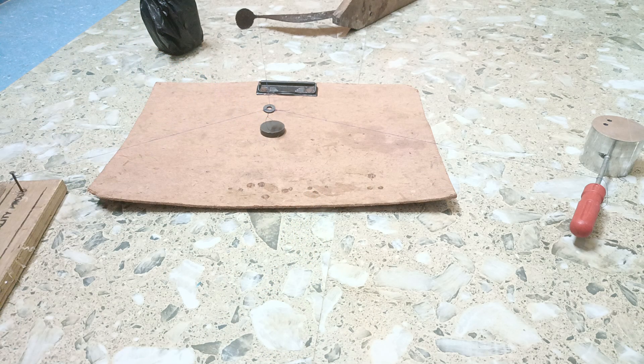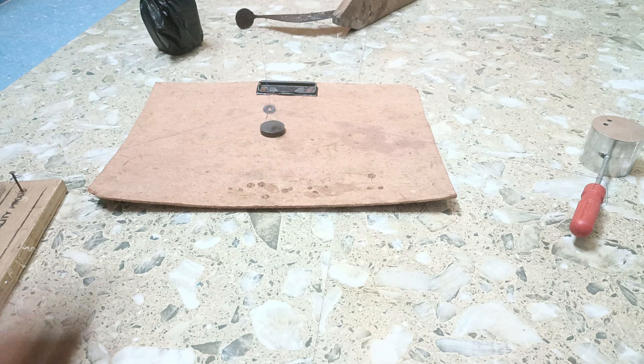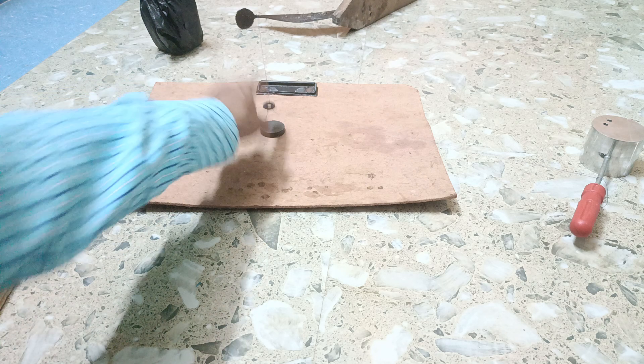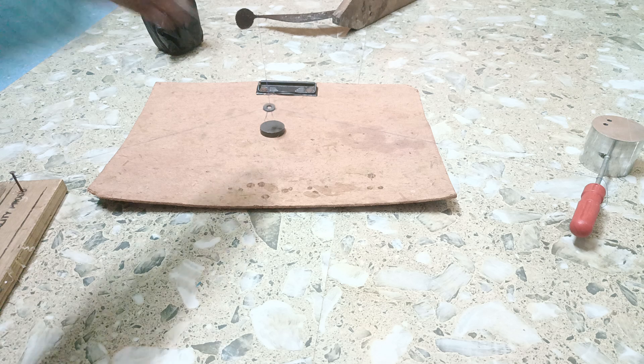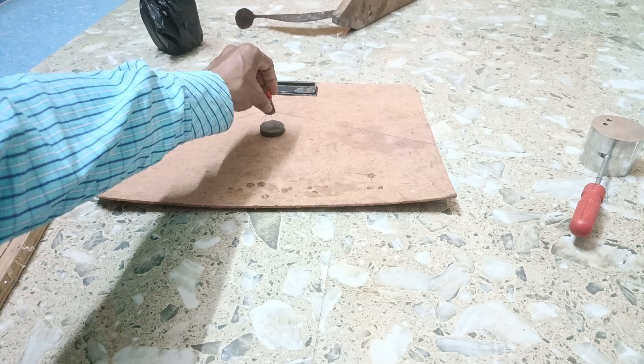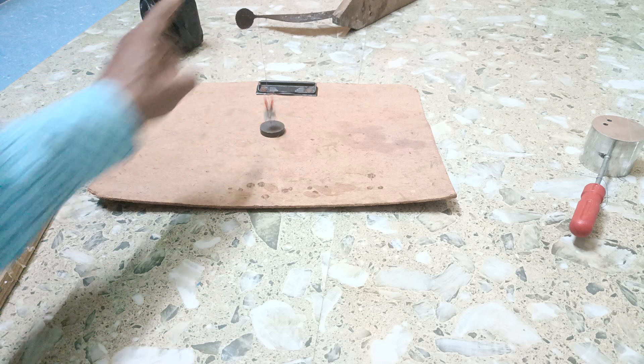Just see how the levitation is working in the case of this magnet. You see this is vibrating, and this is the levitation taking place. How levitation is working in the case of this magnet — you can see here we have made it heavier, even then it is vibrating.